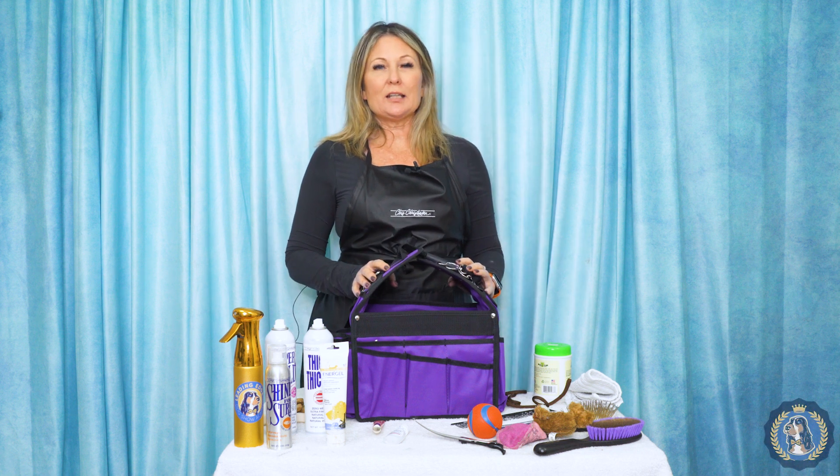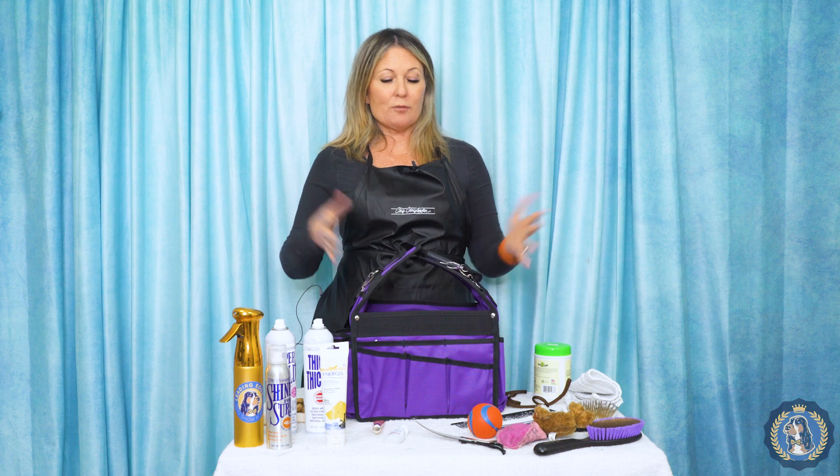Hi, I'm Allison for Leading Edge Dog Show Academy, and today as part of the equipment series, we're going to go over what's inside my ringside bag.